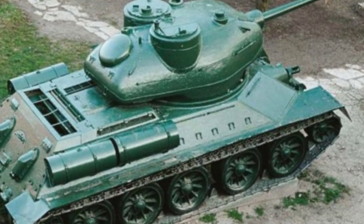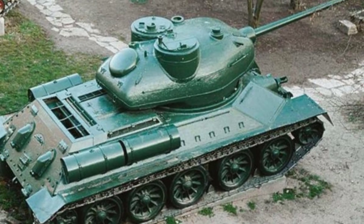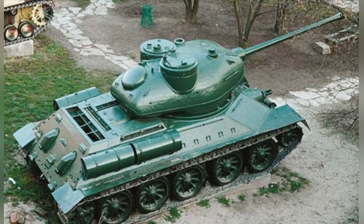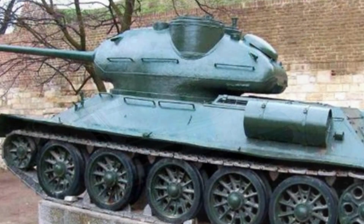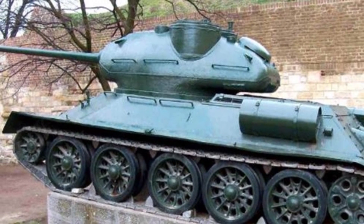The front of the turret is 100mm thick, the sides are 82–86mm, and the rear is 60mm thick. After this series of adjustments, the A-Type Tank actually became a Soviet tank with American heritage. Its weight increased to 34.7 tons, while the T-34-85 was only 32 tons.